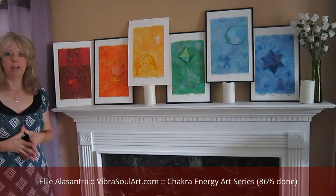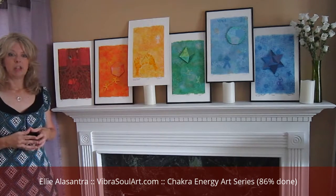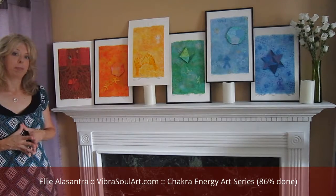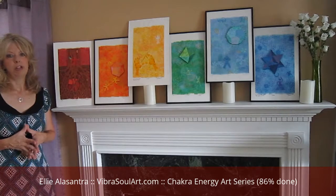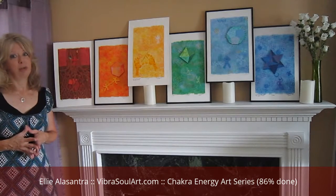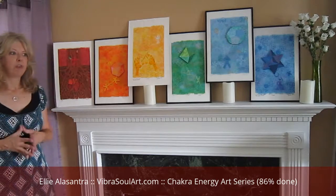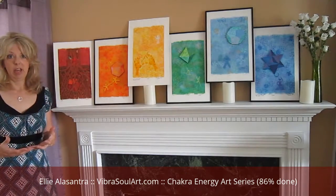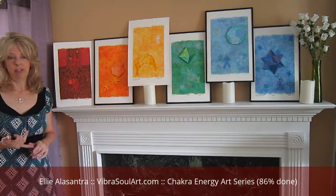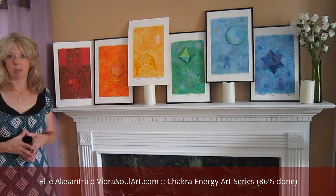Each one highlights certain qualities and characteristics. The red one is for manifesting — it's for bringing money to you, being focused, physical strength, and safety, to feel secure in today's world.